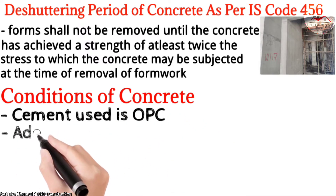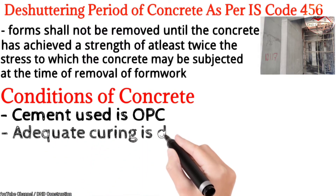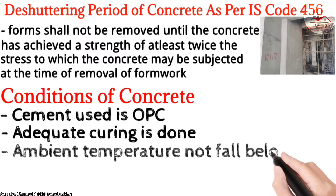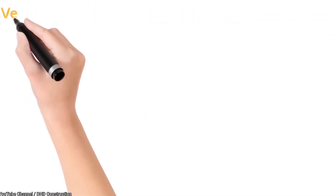Adequate curing is required for 7 days and 10 days, and the ambient temperature should not fall below 15 degrees — meaning a minimum temperature of 15°C should be maintained.